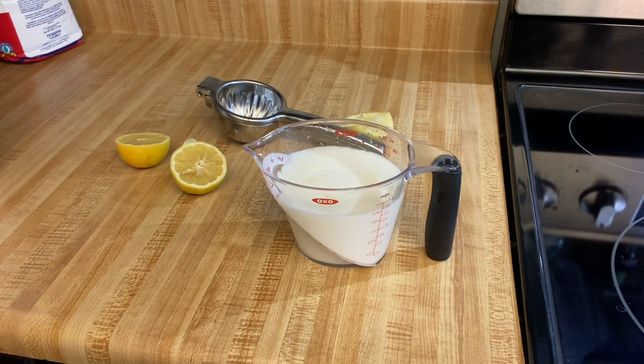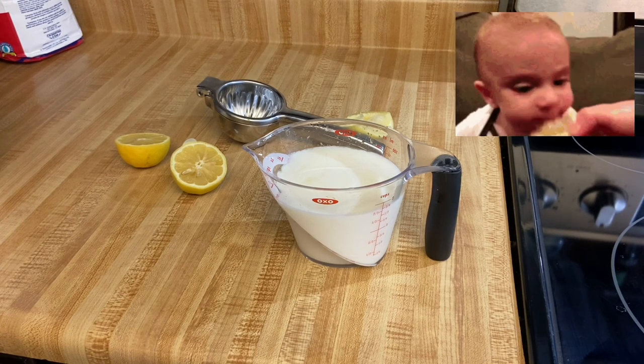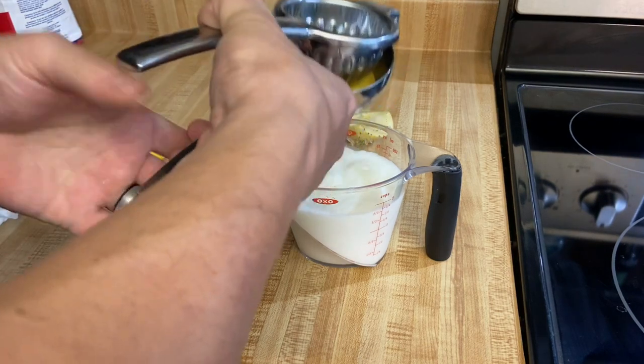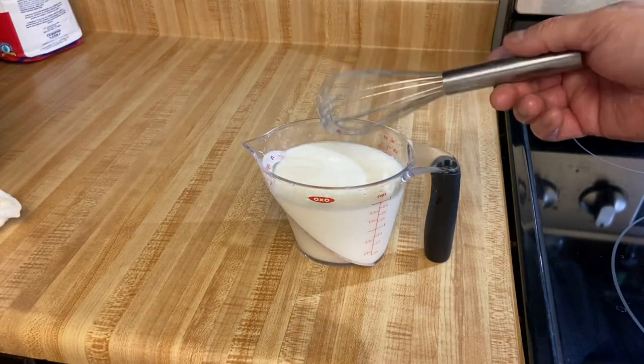Now if you don't have buttermilk, no need to panic — I'll show you how to make some homemade buttermilk, real easy. For every cup of buttermilk that you need, just use one cup of regular milk and a tablespoon of some type of acid, whether it's lemon juice or white vinegar. In my case, I have two cups of milk and I'm going to use two tablespoons of lemon juice. Now let that sit for five minutes so it can turn into buttermilk.